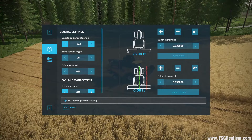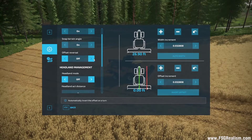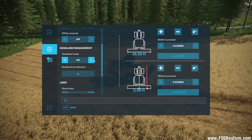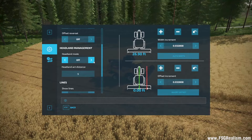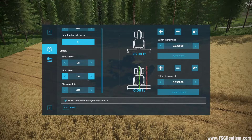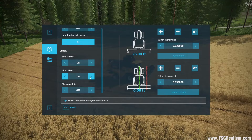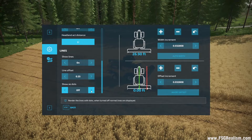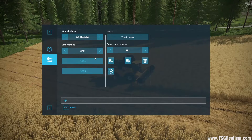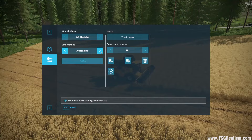Just to recap: Enable Guided Steering — you can turn it on and off via Alt+X. Snap to Terrain Angle is available. Offset Reversal is only for plows and implements that go to one side. Headland Mode will basically stop the vehicle if you've got cruise control set within a certain distance of the edge of the field. Lines can be on or off. Line Offset sets the height of the line from the ground. You can have your lines as dots or solid lines. Anytime you change your implement or vehicle, you want to hit Auto Width.